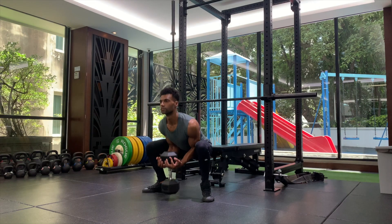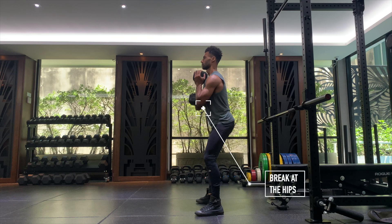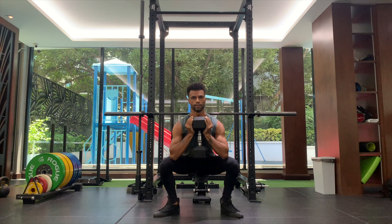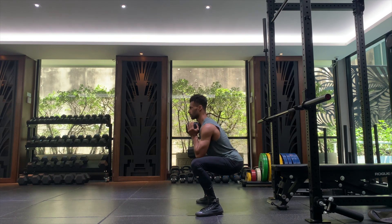Goblet squats. Your bodyweight squats will start to become easy very quickly, so it's time to begin adding some external load. You can use a dumbbell or kettlebell. The same cues apply. Adopt your stance with knees locked and hips thrusted. Hold hands at the chest. Keep your chest extended. Break at the hips, allowing the pelvis to tilt forward. Simultaneously drive the knees out. Slowly descend until your elbows touch the inside of your thighs. Ascend by keeping the chest extended and knees out, returning to your original stance.